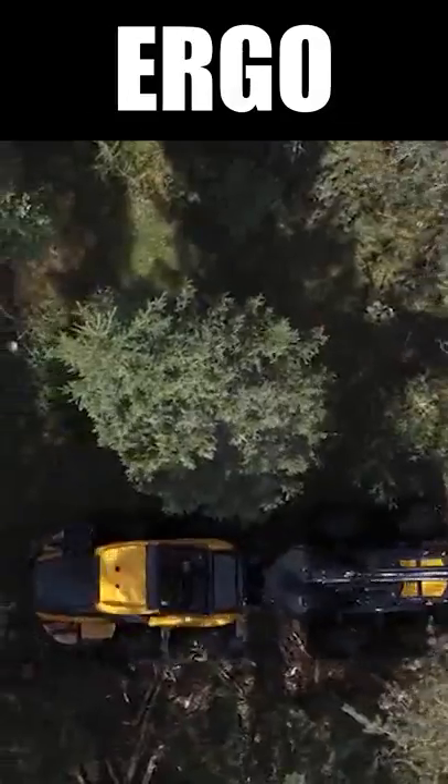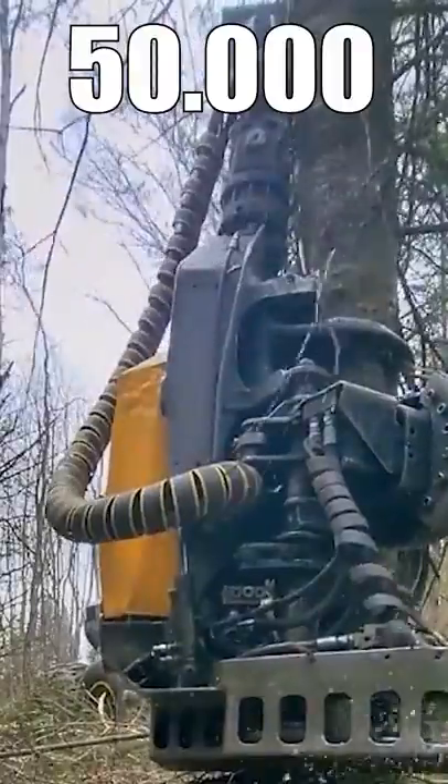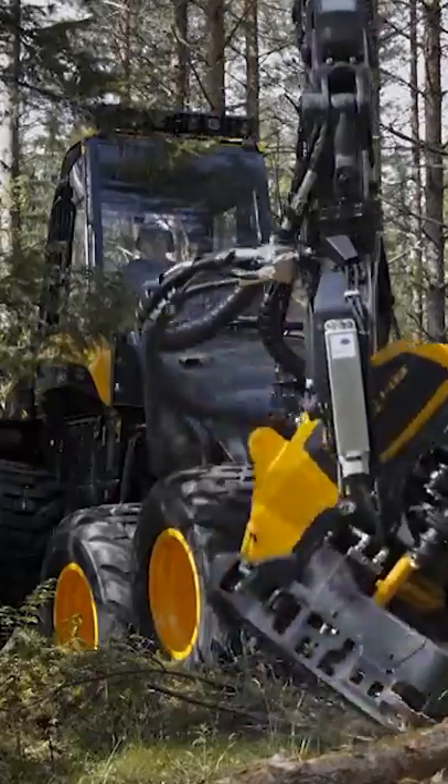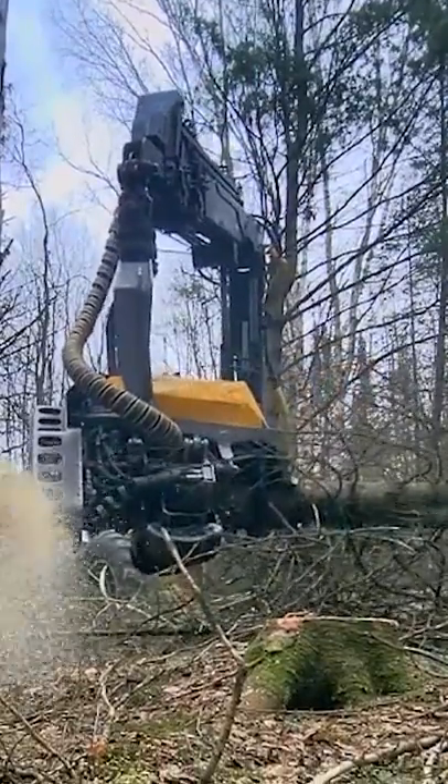This is the Ponzi Ergo. It's an insane machine weighing close to 50,000 pounds, and it only takes 30 seconds to take a tree from the ground, cut it into pieces, and separate the branches altogether.